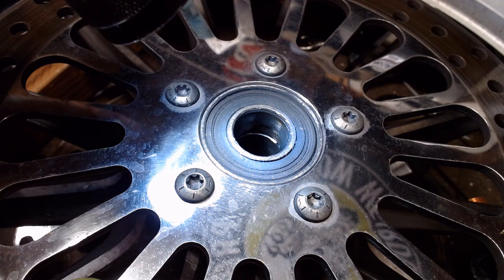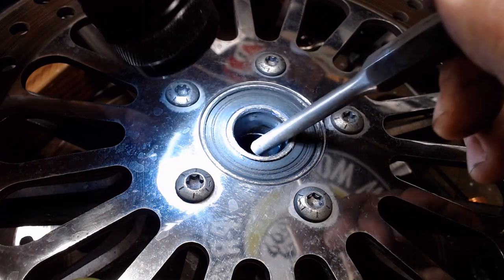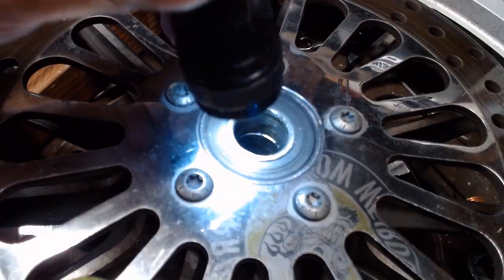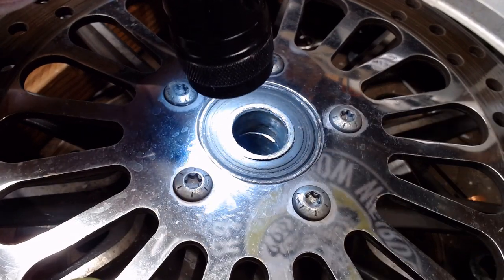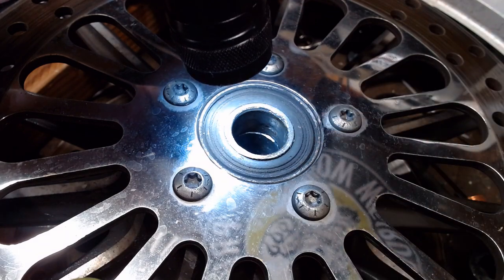Here we are, ready to take the wheel bearings out. This is your bearing — this is your inner race bearing here. You can see that little chrome lip down in there. There's a spacer in between the two outer bearings. That makes sure when you tighten up your axle, all the tension stays on the inner race and doesn't side-load the bearings.